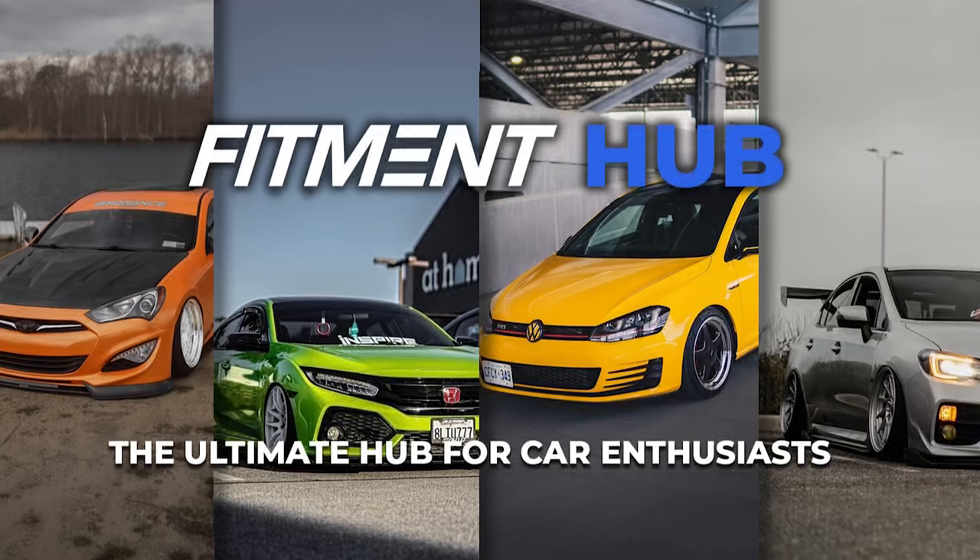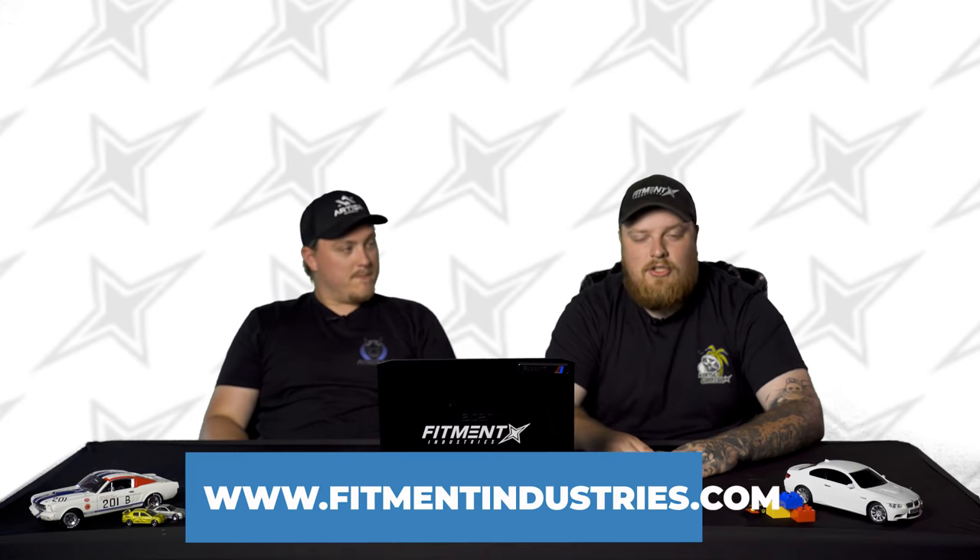Make sure to join Fitment Hub because we can chat, talk about your car, post, ask questions — do whatever you want, except be naughty. We'll send Mike after you — he's our gallery guy and he doesn't mess around. Fitmentindustries.com — go check out our wheel and tire packages and the giveaway we've got going on with Conte. I love you all. Goodbye.